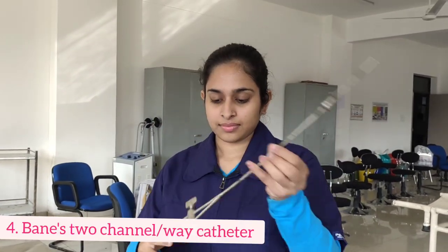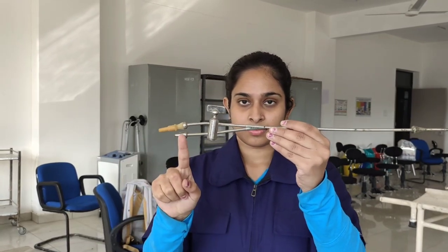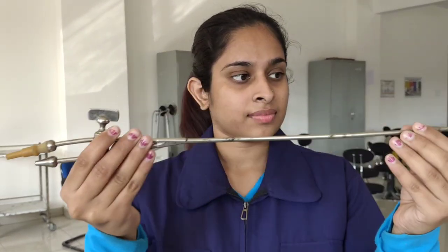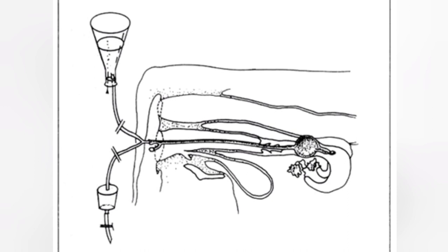Next we have this instrument called Bain's type two channel catheter and as you can see it has two separate walls. These are used to simultaneously infuse and flush out whatever medication we are using for the uterus. Here you can see one example where the two walls of the catheter are in use — one is used to infuse in while the other one is used to flush out the medium.